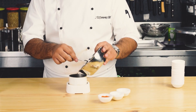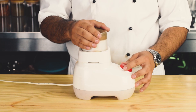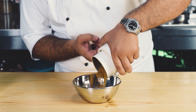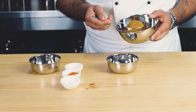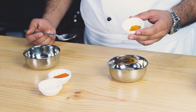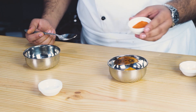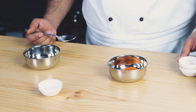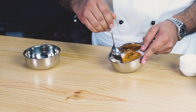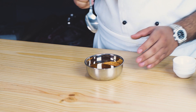Ab in spices ko achhe se blend kar lenge. Mandi marinade taiyar karne ke liye sabse pehle hum 2 tablespoon mandi spice lenge. Usme half teaspoon haldi (turmeric) add karenge. One tablespoon red chili powder add karenge. Salt add karenge one tablespoon. Then isme four tablespoon oil add karenge aur isko achhe se mix kar lenge.